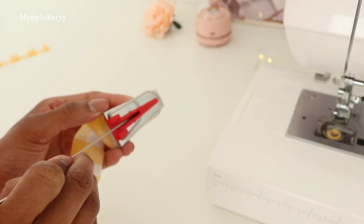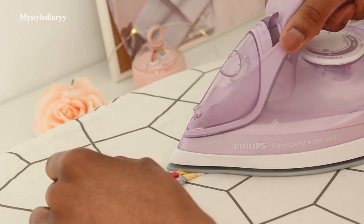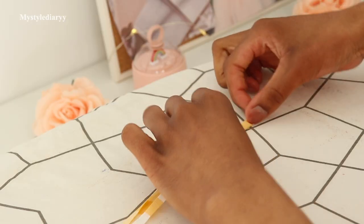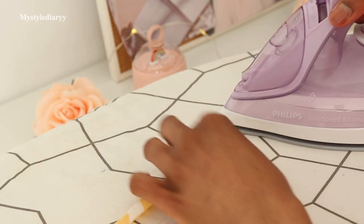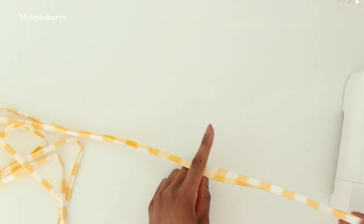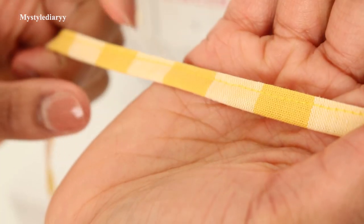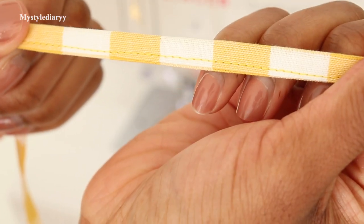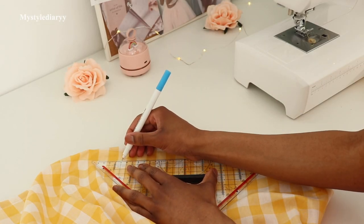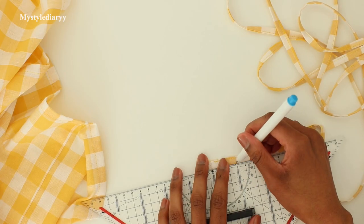Follow the bias tape maker, then fold the fabric lengthwise in half, stitch a straight line, and turn right side out — just following the bias tape maker with an iron. After that, fold the strap in half and press it down. Then sew along the edge with a top stitch. If you want to finish the ends, you can double fold and top stitch. Place markings on the main panel where you want to position the straps and matching markings on the straps. If you're not sure about placement, you can do it after shirring.